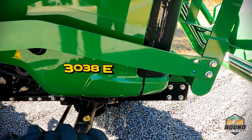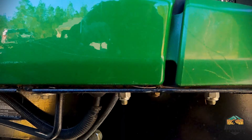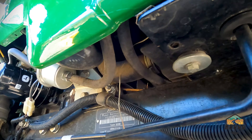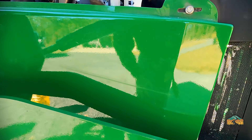The second fuel filter is located just below this 3038E badging — right there. In order to get to that, I'm going to have to remove this side panel here.